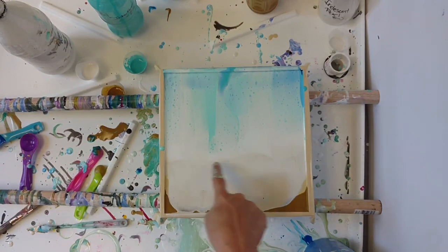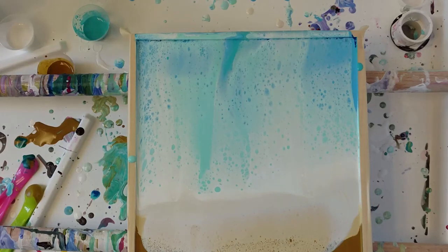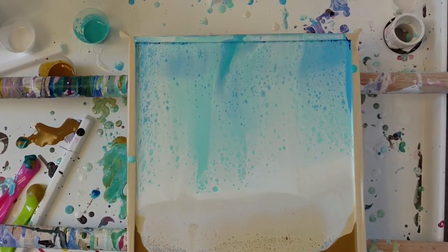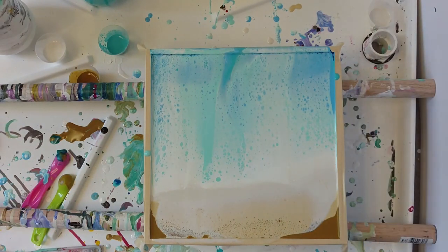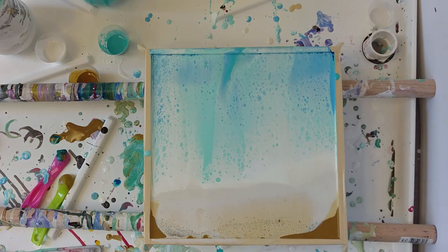I might come in with a straw and rough up this area in a bit. Five minutes later and I am liking it. I am going to rough this area up with a straw, and maybe that area too because it seems so obvious that my swipe just didn't touch the corner. I like these corners preserved. It almost makes me feel like I need more solid color up here that doesn't have this swipe on it.